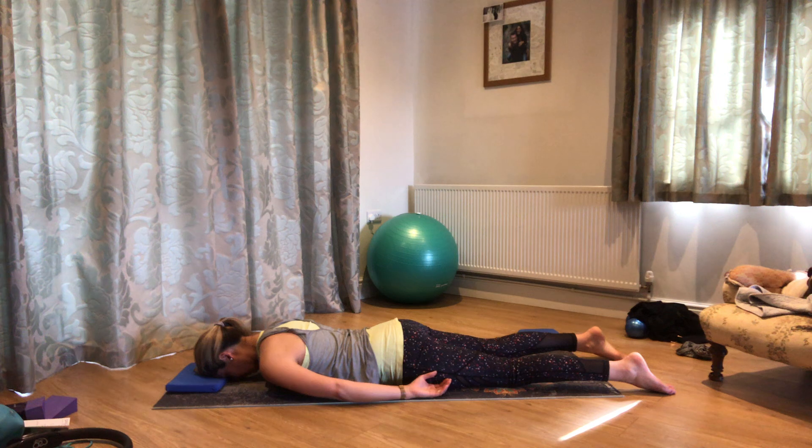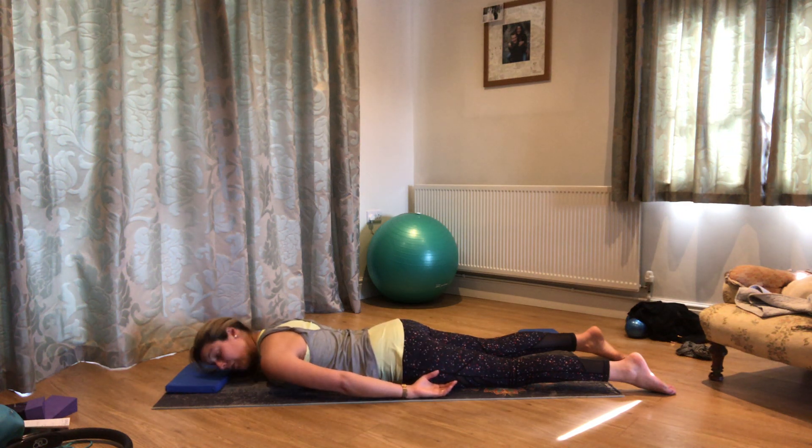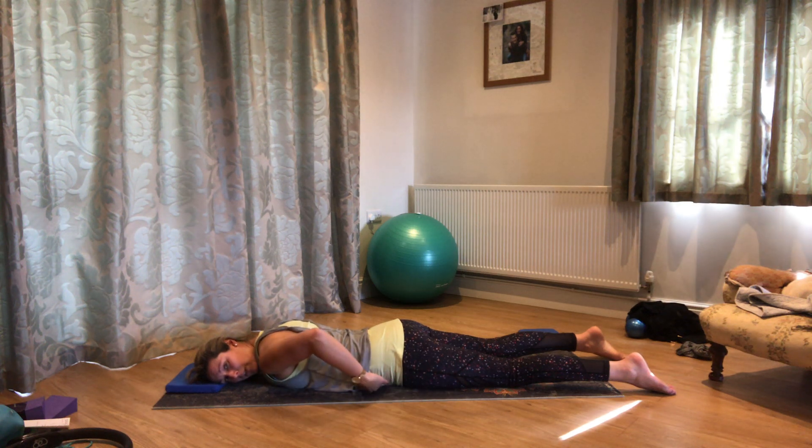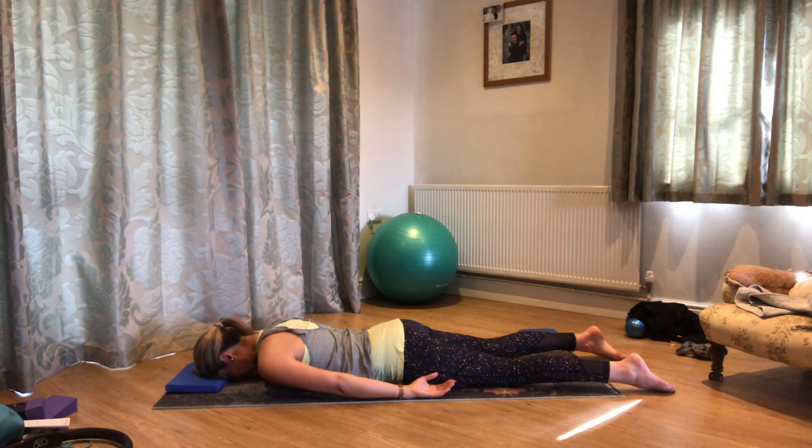When you're ready, keep that feeling of melting into the floor — really relaxed and soft — and just gently find a feeling of drawing your lower tummy just a little bit away from the mat. Your position doesn't really change; you're just engaging through those deeper muscles so that we just keep the length through the lower back. If you find this position uncomfortable, what often helps is to put a cushion under the front of your hips.